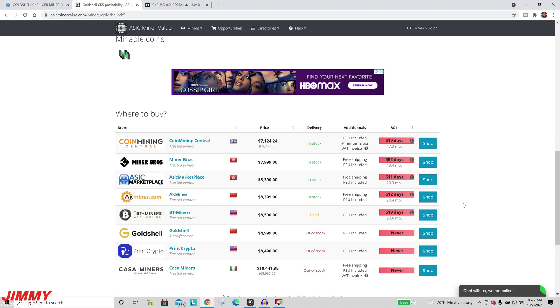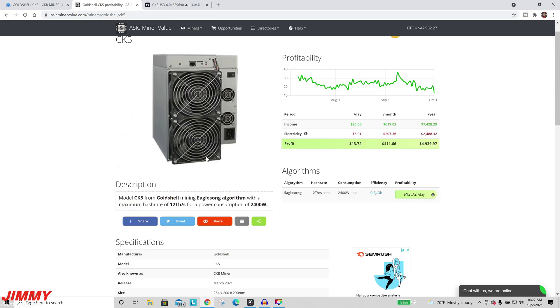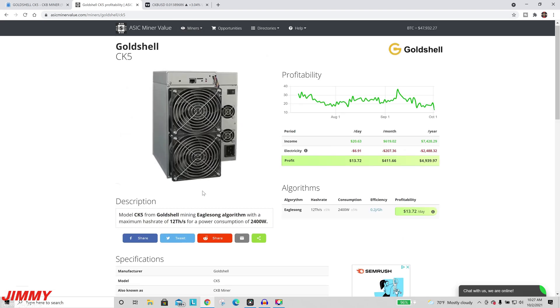Here are all the trusted vendors where you can purchase the miner. I usually always say first go to ASICmarketplace.com. You can see ASIC Marketplace listed here, also in stock. The ROI as of right now is 611 days, so that's about 20 months, but since the price is lower, it should really be somewhere close to nine or ten months.